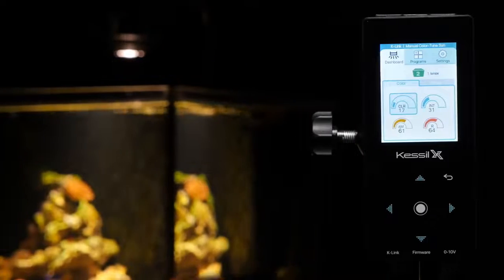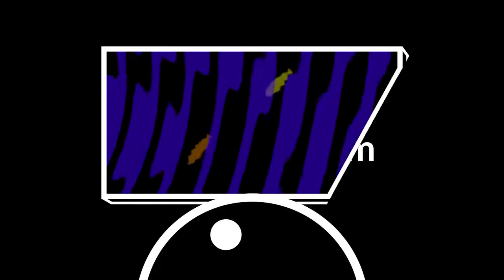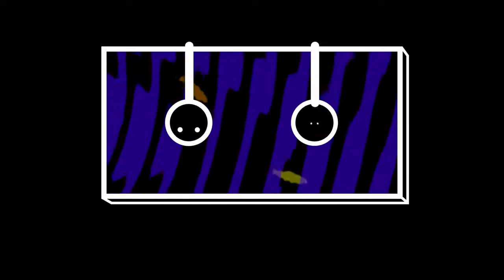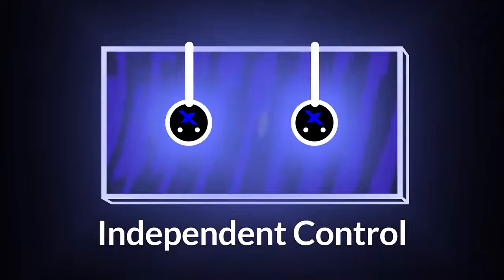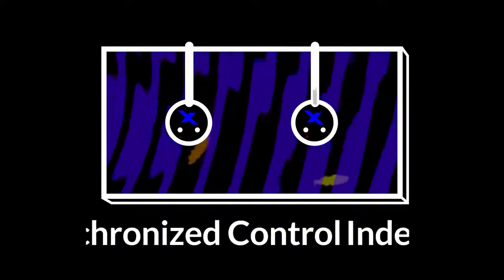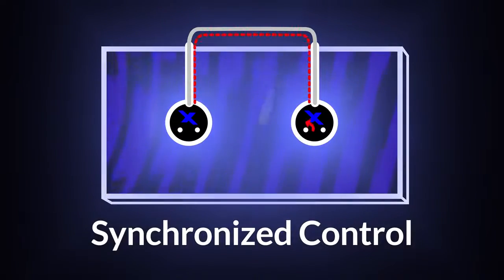Controlling multiple A360Xs is extremely versatile and user-friendly with the new USB-C-based K-Link control system. Without K-Link, fixtures can be controlled individually. But with the K-Link connection, lights can be synchronized so that settings will match no matter which individual fixture is adjusted.